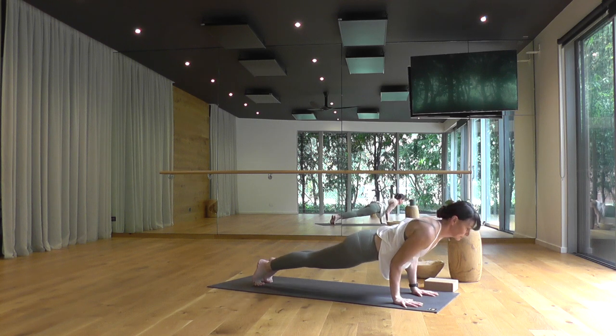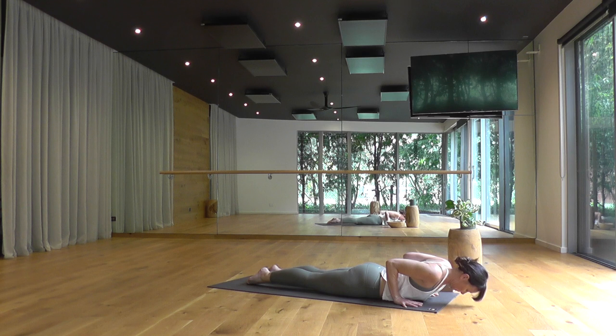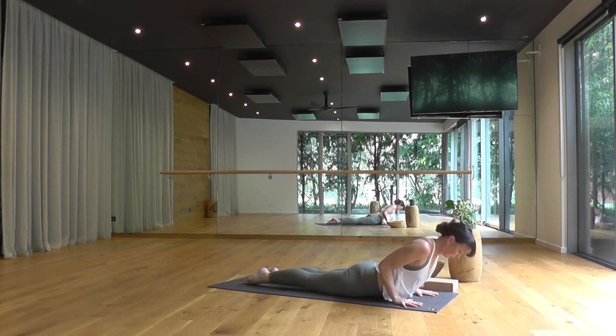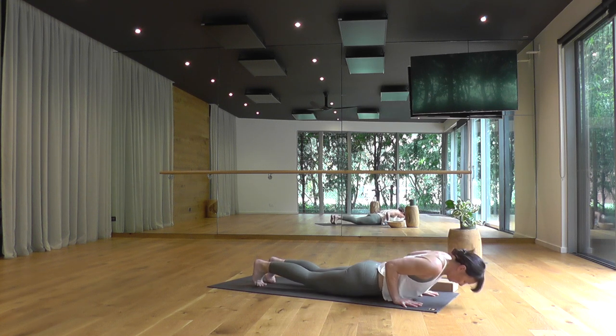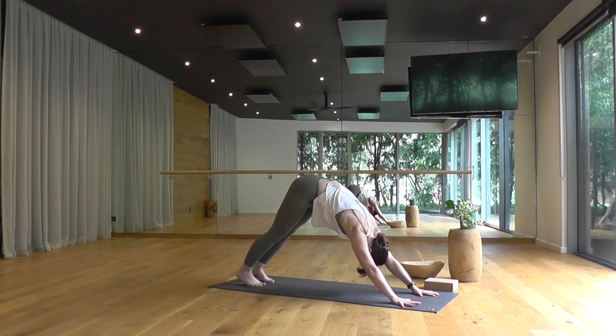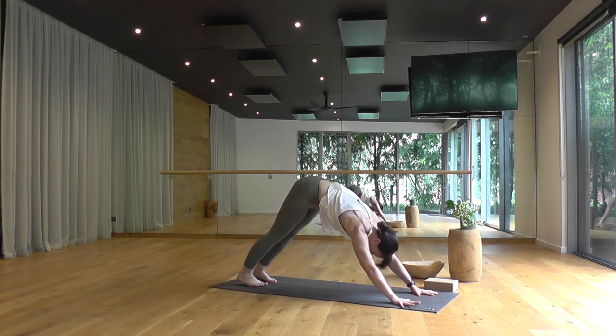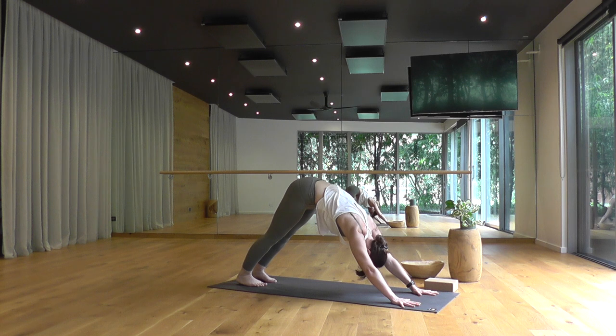Exhale, lower to your belly. Stay low, keep your pace slow — Bhujangasana back bend. Exhale, push back, hips up and back, downward facing dog. Linger here — we've got five deep complete breaths. Push through both your hands so your weight feels equal and even, inviting both heels to soften symmetrically toward the floor.